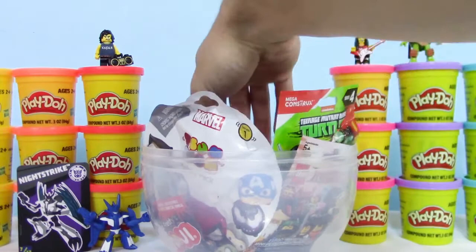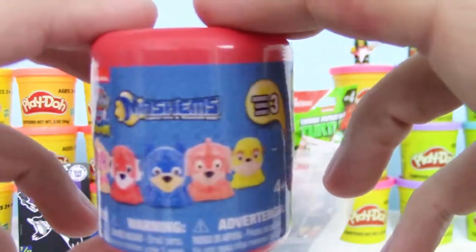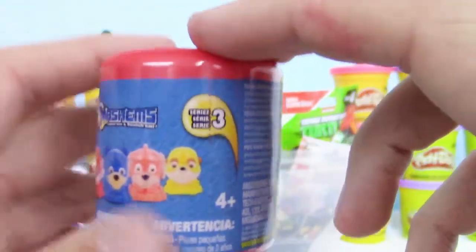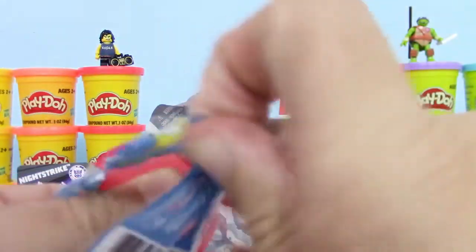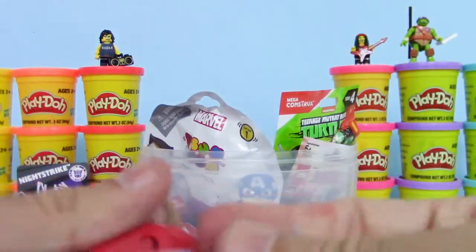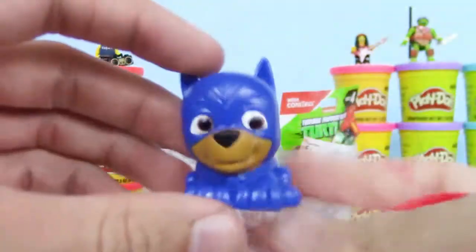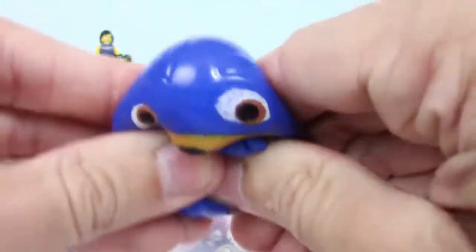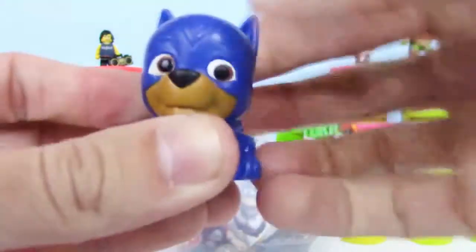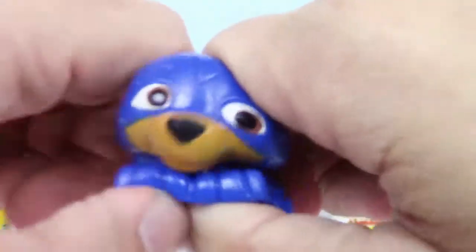And now, oh cool, it's a Mashem. I didn't even see this when we were looking earlier. It's a Paw Patrol Series 3 Mashem. Let's see who we got. We got Chase. Check it out. He's kind of squishy, and he's pretty stretchy too. That's awesome. It almost looks like Batman, just a tad bit — could just be me though.